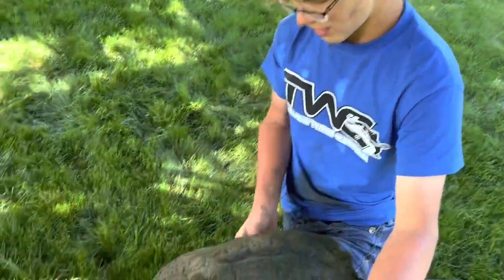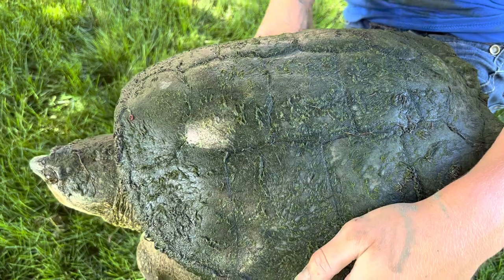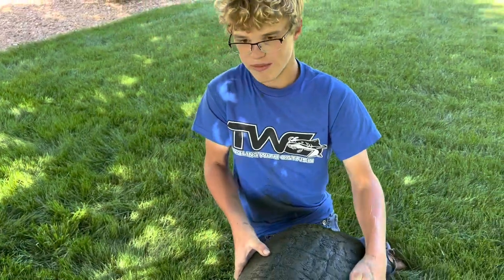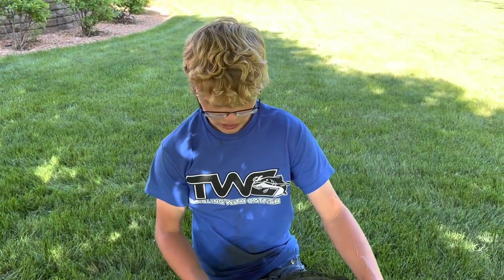These turtles can eat — they're the apex predator in their area. They can eat all the fish: bass, bluegill, catfish. They can even eat ducks, snakes, frogs, everything in their area, even some plants and vegetation. They can even take down big geese and ducks, small raccoons and stuff — so these guys are pretty dangerous.